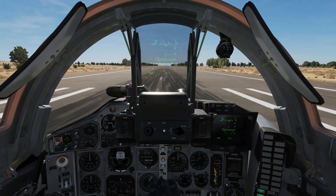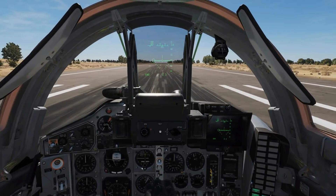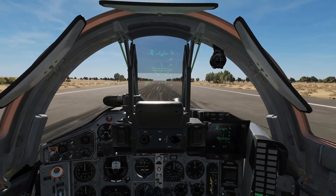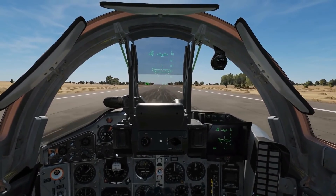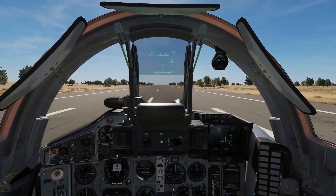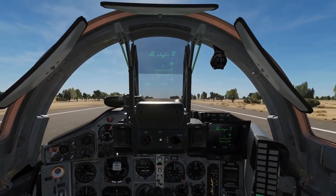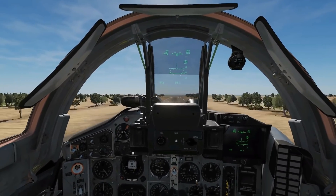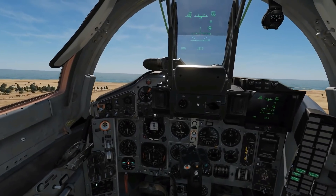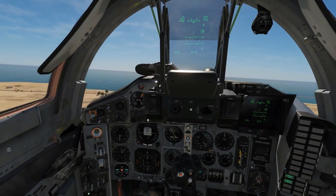Brake on, spool to 95 — hold — release brake, full power. She's an incredibly fast plane so she will get up to speed very quickly, so we just have to be ready for that. Looking at the speed — 240 — rotate, seven degrees and hold. A little bit high there but we're okay. Gear up with G. Flaps up now, come off burner. F to put the flaps up.